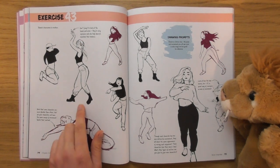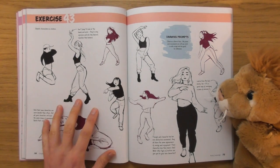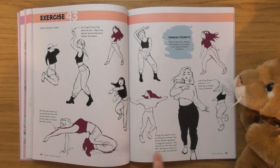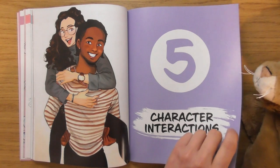Look, that would be so perfect for copying in the sketchbook — these for me would be brilliant. 'Sketch characters in motion' — these would be perfect for me for copying. Character interactions.